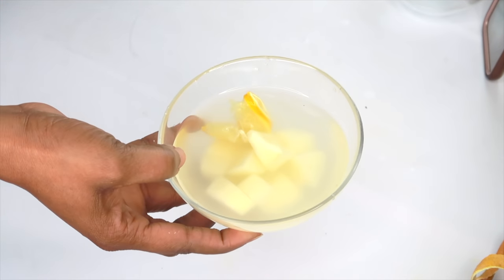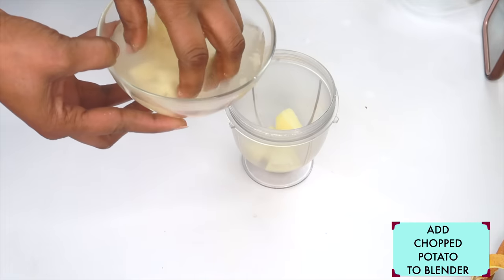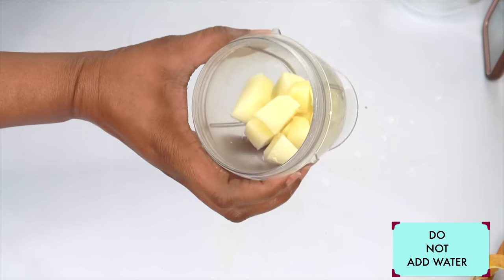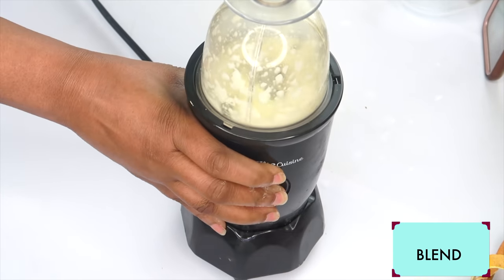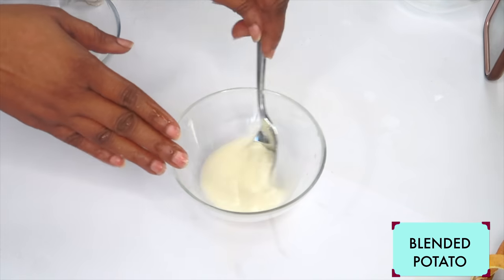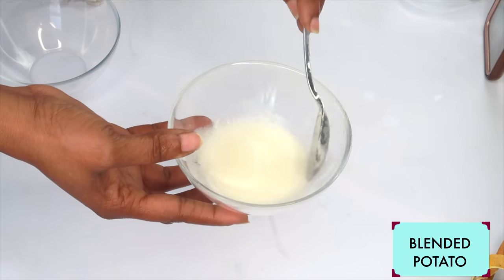After about 15 minutes or so, we're going to reach for our blender and the potato. You can choose to strain it off or just take the potato out and drop it in the blender. The water is still very much warm. We're not adding any liquid — we're going to blend as is. Here we have our blended potato, and now we're going to use it to create two anti-aging facial masks.